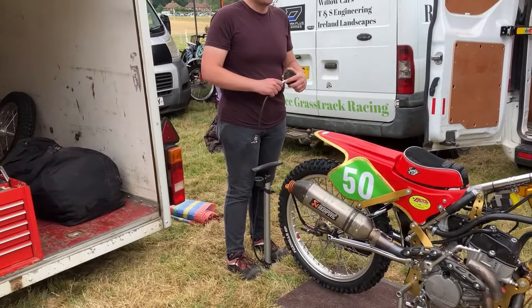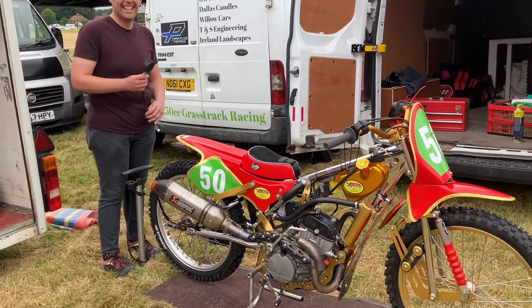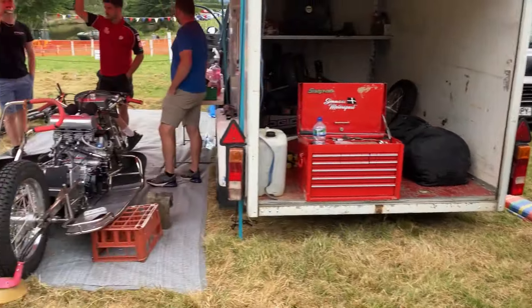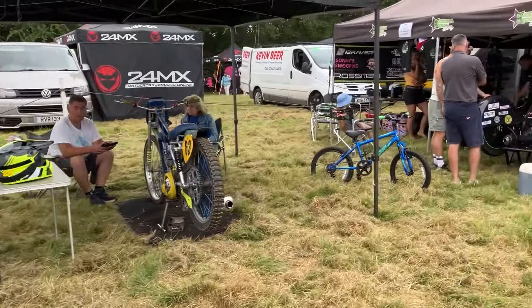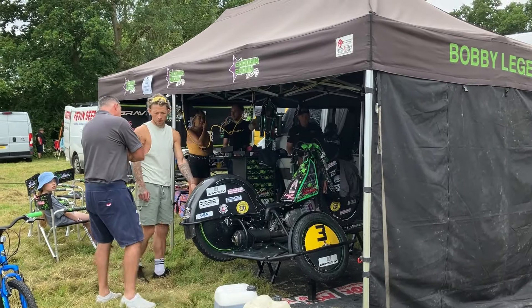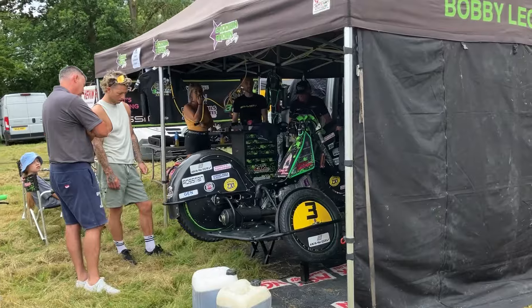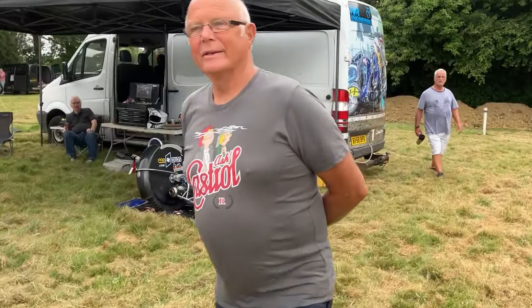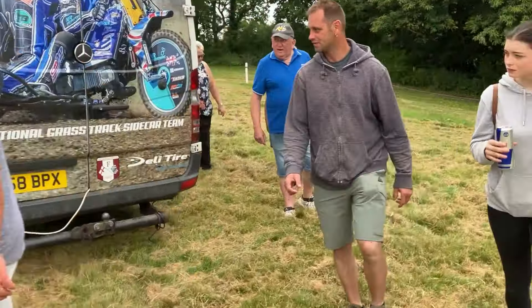We'll see if we can reverse that today or not — nicely prepared machine as usual from Adam. Have a good day mate, see you in a bit! Another thousand sidecar crew, another upright over here, and a very smart-looking setup here — it's Team Goodwin Racing on the 500 chairs, good to see those out in action. We're halfway around our pit walk.